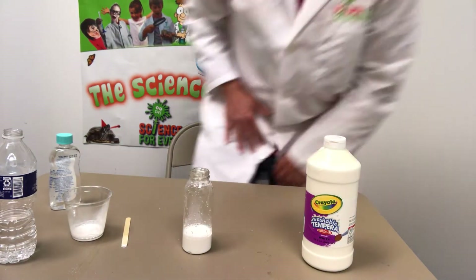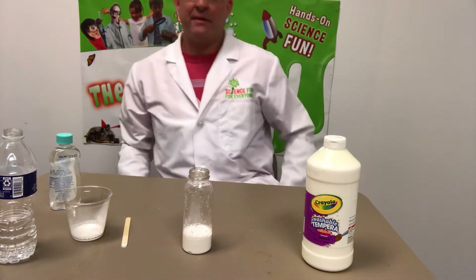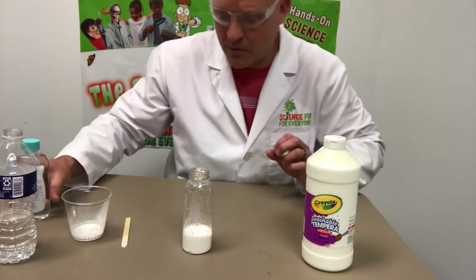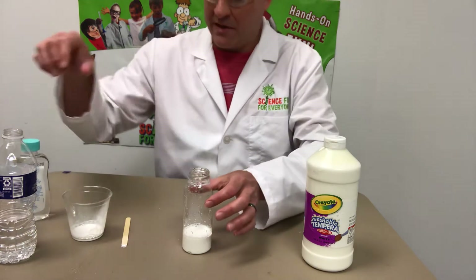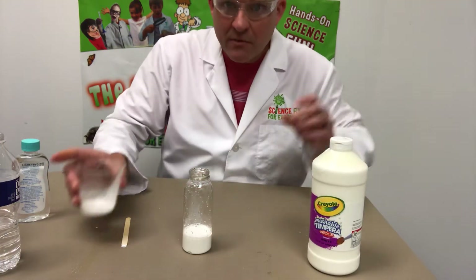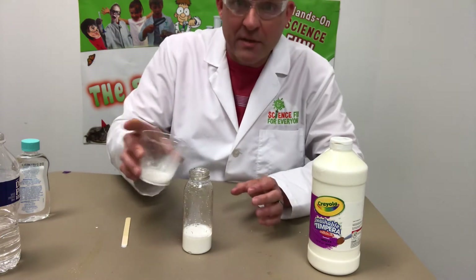Today I'm going to show you how to make a bubbling blizzard. This is just a little spin on our normal lava lamp that we make. What I've done is I've made some white washable paint with a little bit of water ahead of time and I've poured it in my clear bottle.